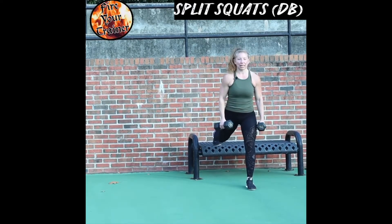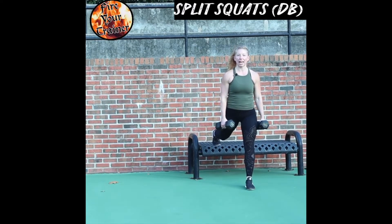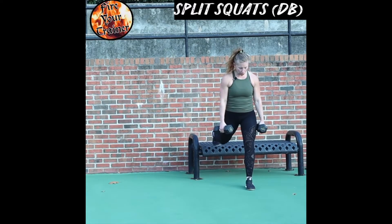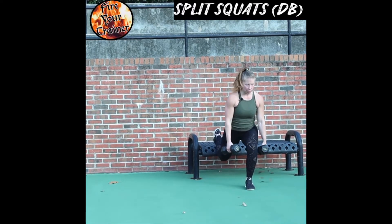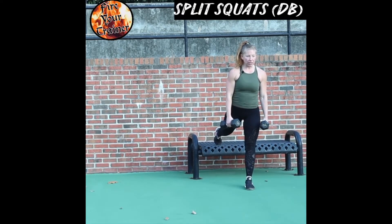You want to make sure that your stance is wide enough that you can sink down with adequate range of motion. Lower yourself slowly into this split lunge position. Drive up off the front foot and stand up straight.